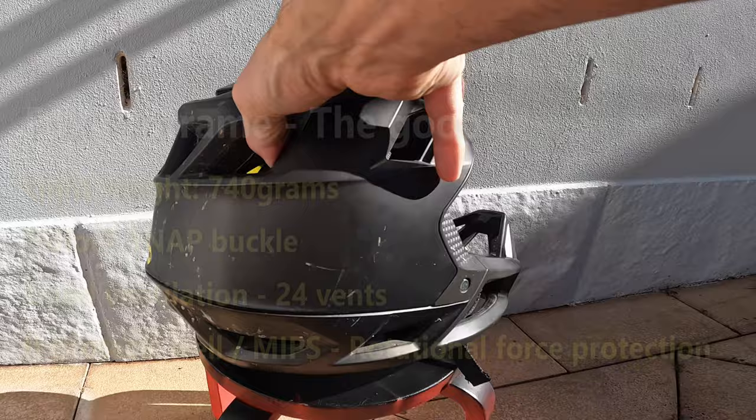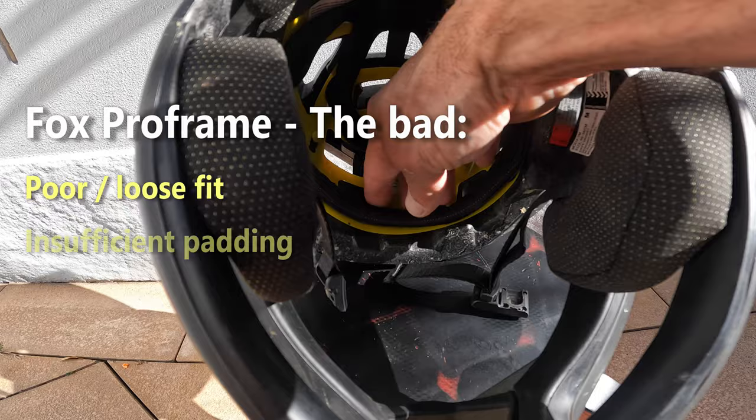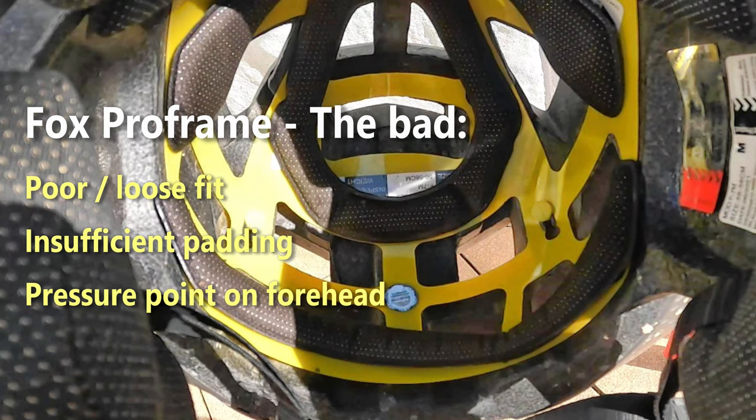It also has the MIPS system to protect against rotational forces. I'm not so sure how well it works, but in my case I had no head injuries, so it must do something really well. Now the things I don't like about the Pro Frame: firstly, the poor fit. The helmet sits very loose — I'm a medium size and use the medium pads, but it's not working for me. I think it's contributed to by the insufficient padding inside the helmet.